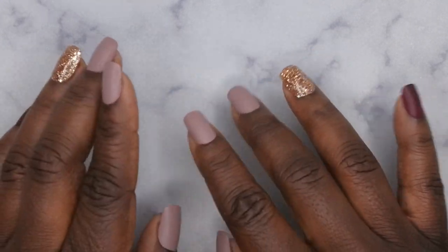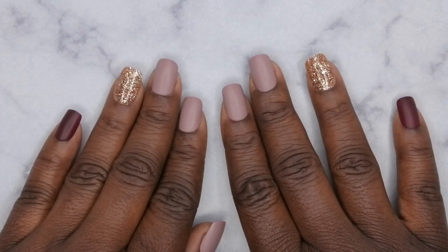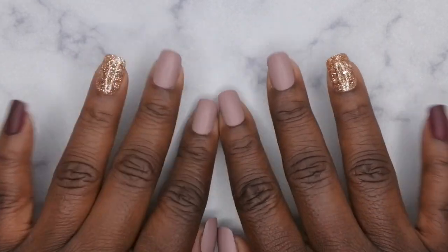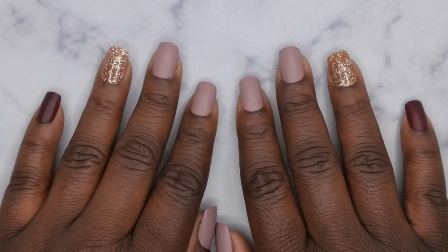It was either last year or the year before last. She came out with silicone practice hands as well as silicone practice fingers. She was having a sale and I went ahead and purchased one of her fingers because I want to start trying to demo more nail art for you guys, and I felt like a little finger would be perfect to showcase that.